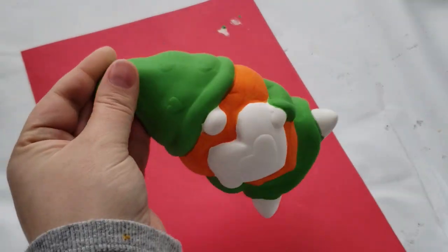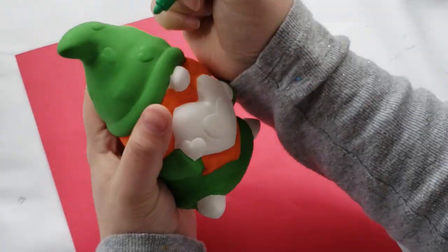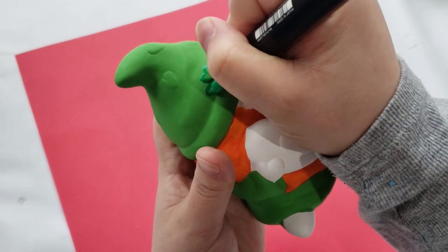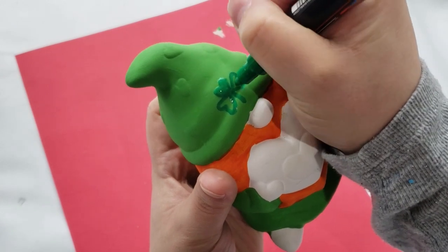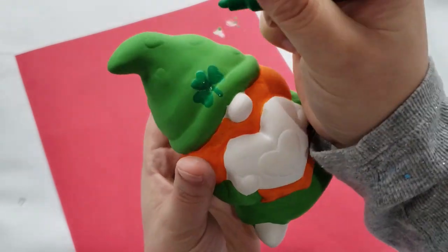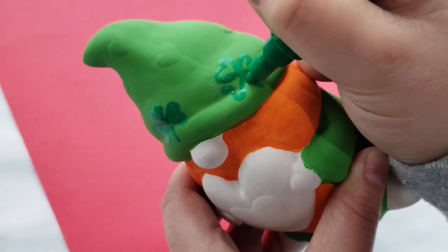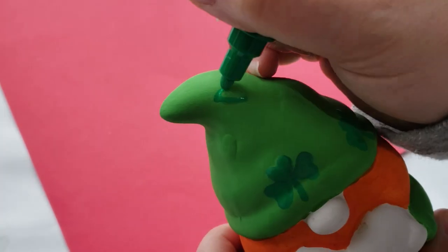Once that had time to dry, I'm going in with my Posca paint marker in dark green and adding details. This ceramic had little hearts all around the hat, and I'm making them into three-leaf clovers by adding little hearts on the sides and adding a stem, then coloring them in. I'll continue this process until his whole hat is covered in three-leaf clovers.